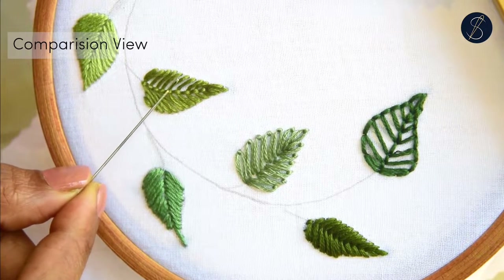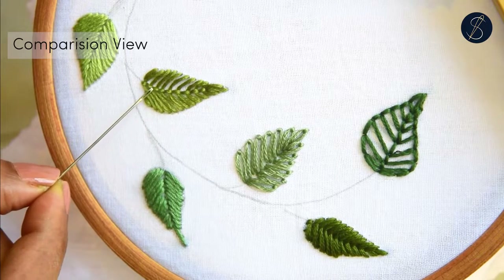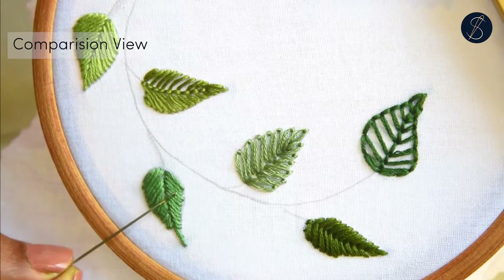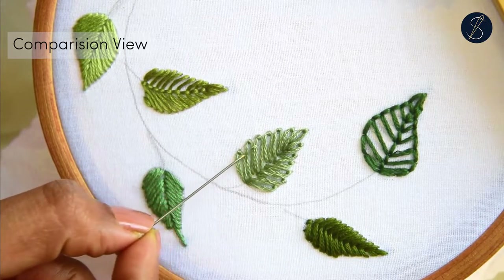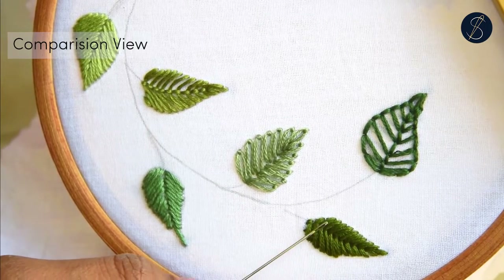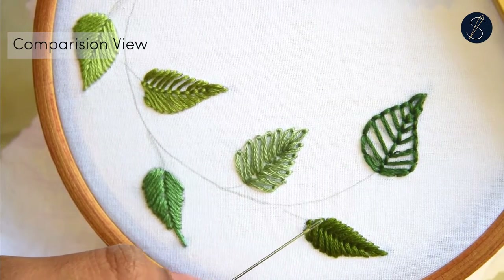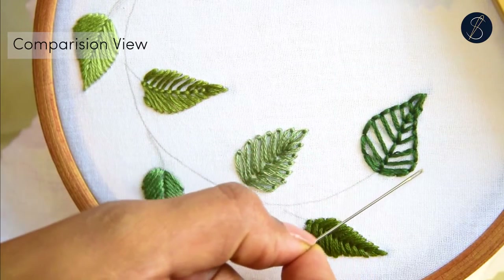And that's it. That's the closed fly stitch. That's the leaf stitch. This is the lazy daisy. This one is the raised fishbone stitch. And this one is the fern stitch outlined using the backstitch.